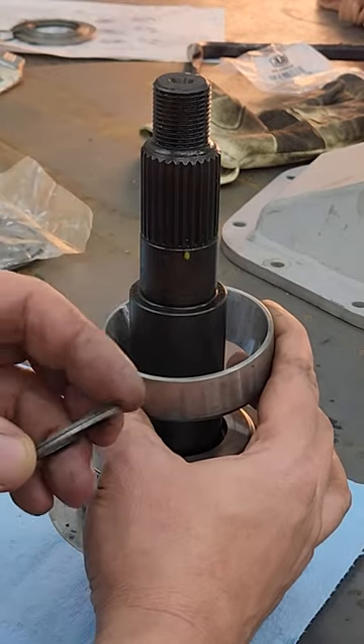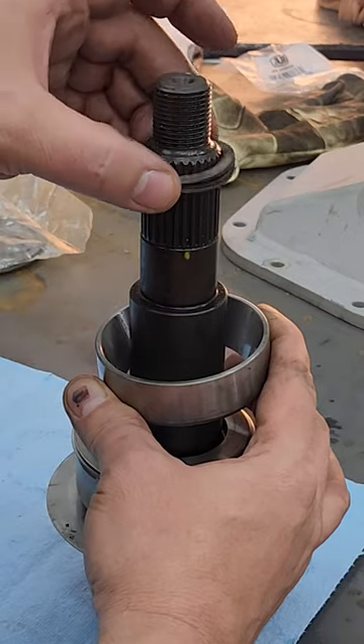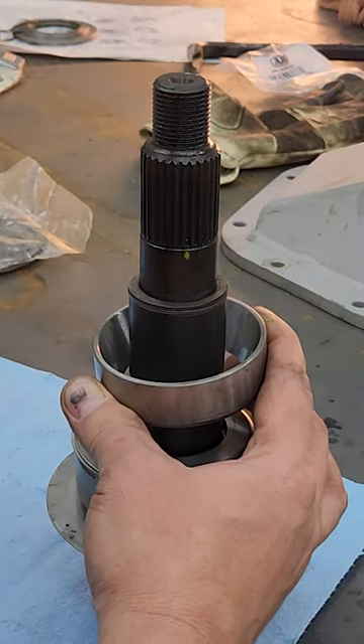Your preload shims go right there and then you press on your outer bearing.